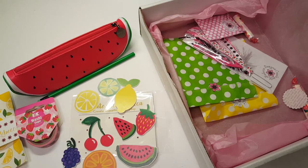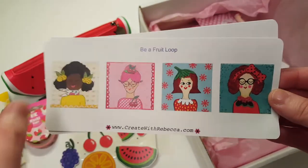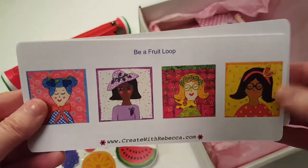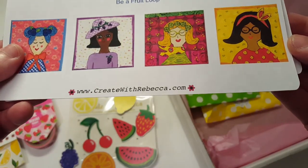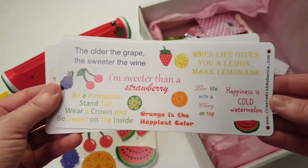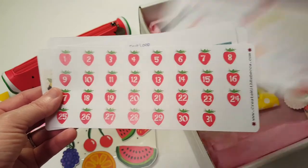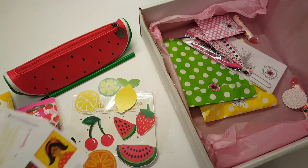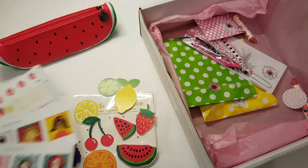She hand draws these stickers — these are the little fruit loop girls dressed in different fruits like lemons, cherries, strawberries, watermelon, blueberry, grape, and lime. There are also a bunch of little quotes, which are really really cute, and then your date covers.